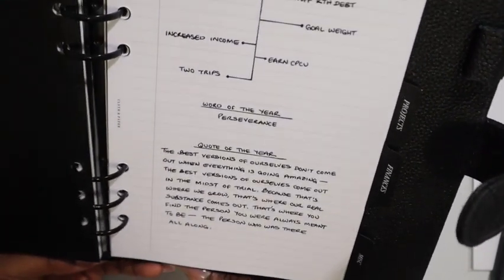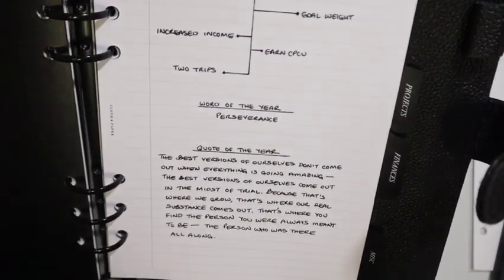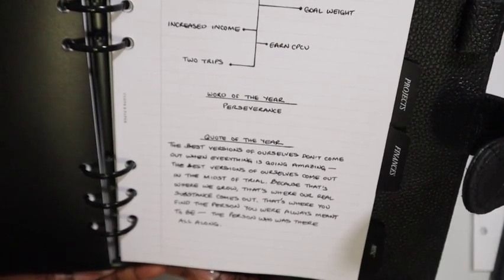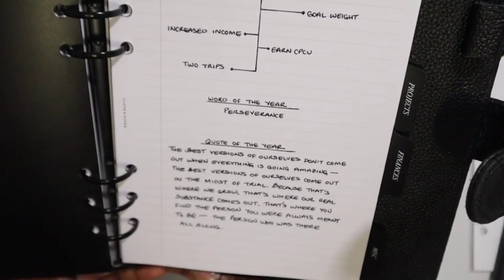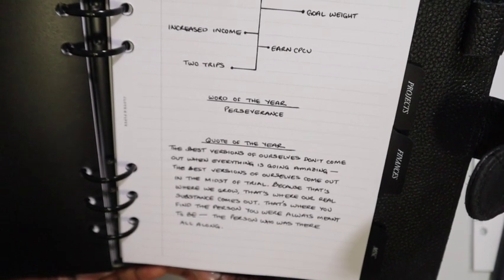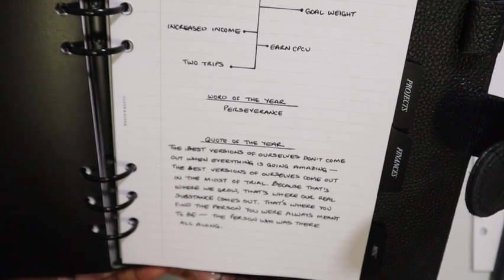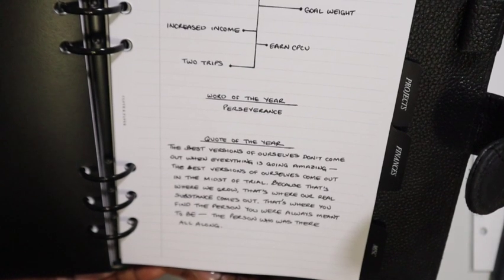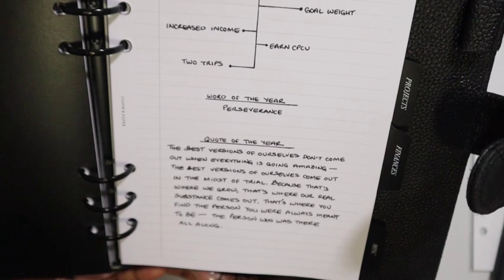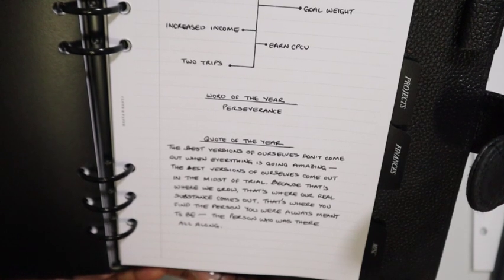My word of the year is perseverance, and we revisit the quote. We are in the home stretch of 2022, so let's go over my quote yet again: 'The best versions of ourselves don't come out when everything is going amazing. The best versions of ourselves come out in the midst of trial, because that's where we grow, where our real substance comes out — that's where you find the person you were always meant to be, the person who was there all along.'